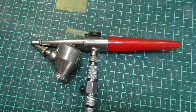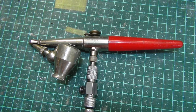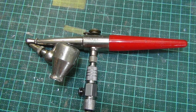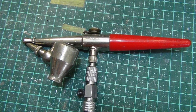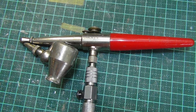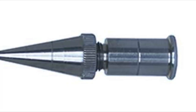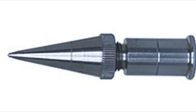Although the Paasche Talon had worked well with the Stynylrez primer, it did struggle a bit and cleaning is always a pain with dual action airbrushes. So I wondered what it would be like to use Stynylrez with a single action airbrush. Enter my 35-plus year old Paasche H airbrush — the second airbrush I've ever owned, and it's been through the wars. After a couple of decades of neglect and just a little scrub-up, these airbrushes are basically bulletproof and it just keeps soldiering on. The Paasche H had the number one needle fitted — the finest available for the H — so that's what I used.